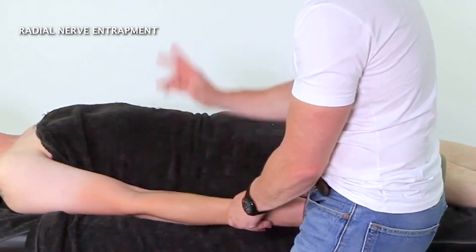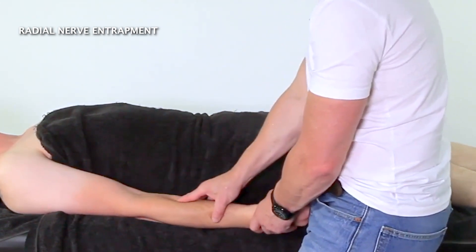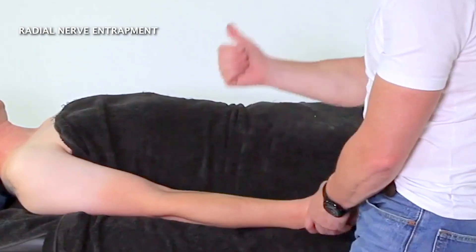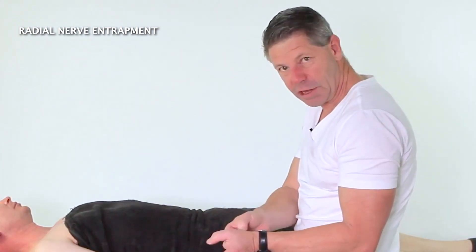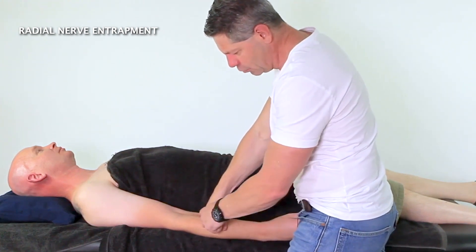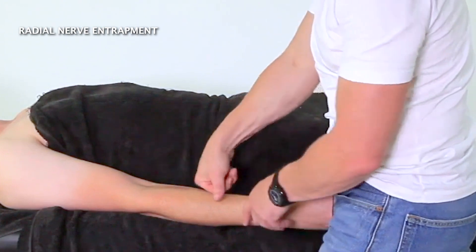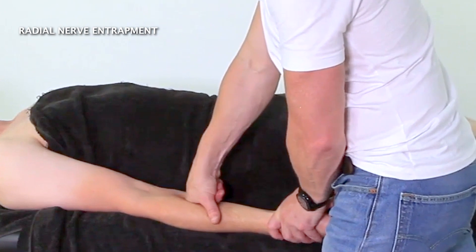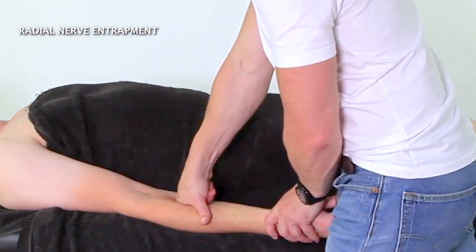We're going to work just along the length here, but not with our fingers and not our thumbs — I don't want us going in with thumbs because that's not great for our thumbs doing lots of that work. We're going to use this part of our pointer finger, sinking in, coming off the edge of that brachioradialis and down into that area.